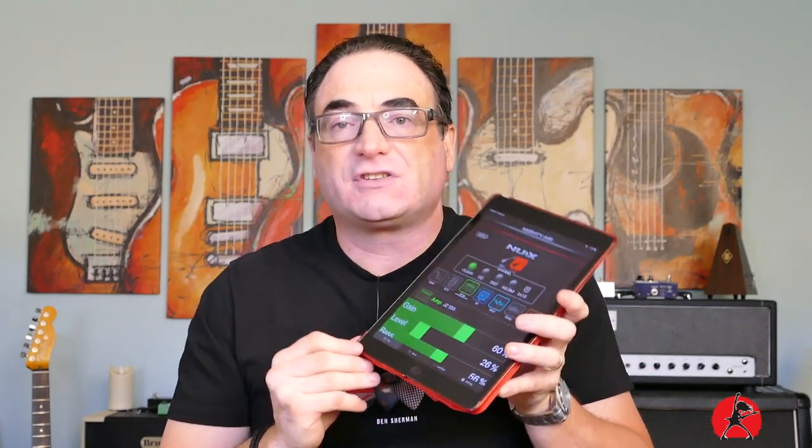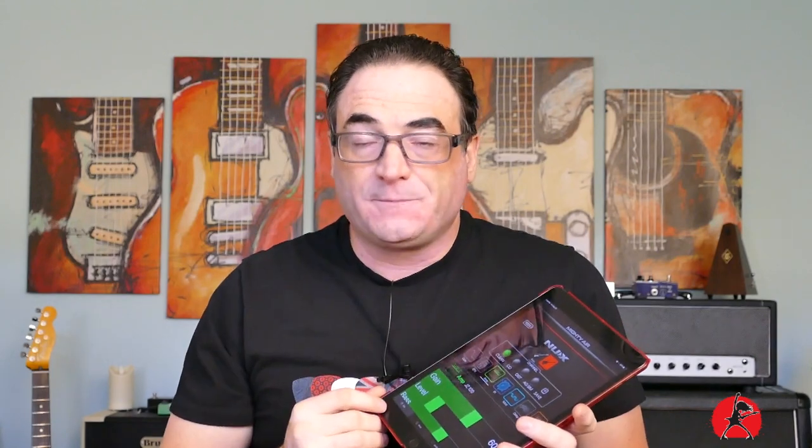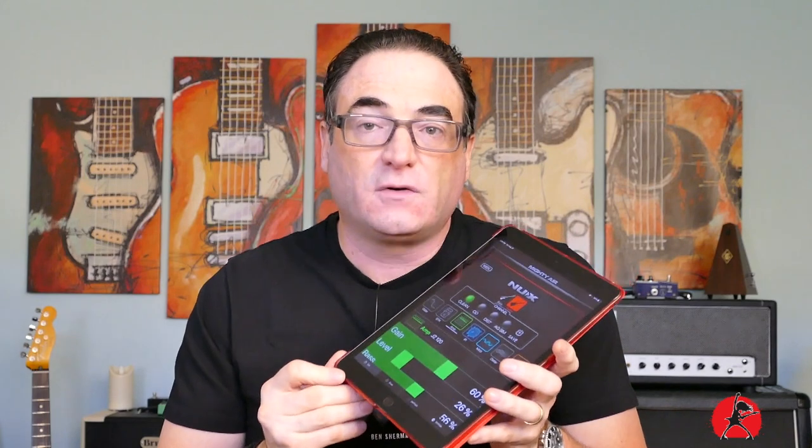I'm pretty impressed with the sounds and capabilities available through the onboard software editor of the Mighty Air. In my opinion, the Mighty Air is a great standalone unit but shines even more when going directly into a recording device — a laptop or whatever you use to record. You can take full advantage of its great stereo panning effects, and the sounds generally come across bigger and nicer than through the built-in speaker. You can get some pretty good demo recordings right from the free software.